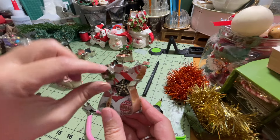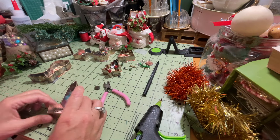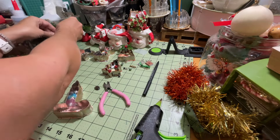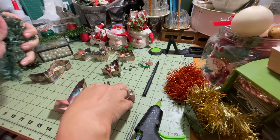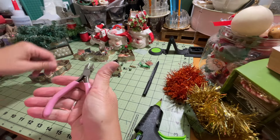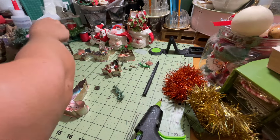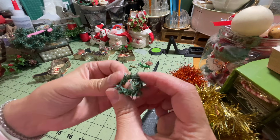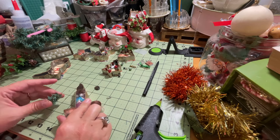So yeah, just a little bling on her wings and a little bling on the inside right there. For the candle, I'm going to take a little bit more of this small greenery — it's just the right size, not too big. I'll clip some of that, and I'm going to make a little loop and glue it almost like a little wreath right to the handle of the candle.